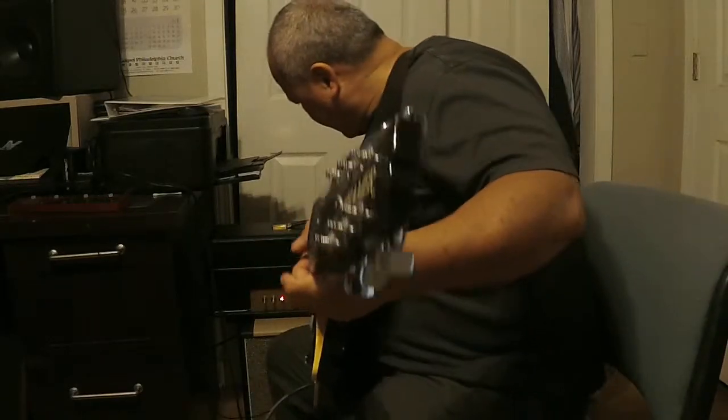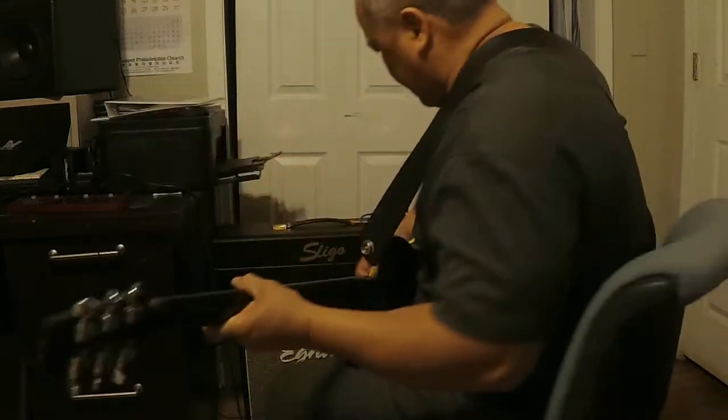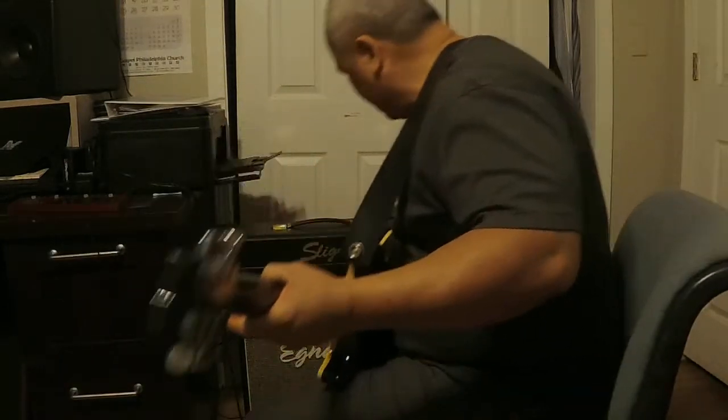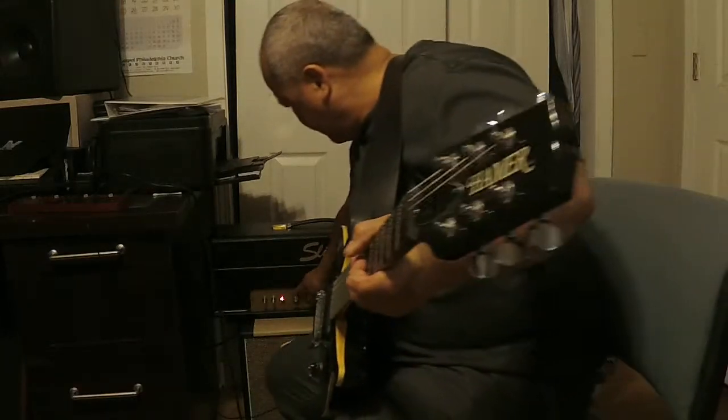That's not the best part of this amp right now. Turning the bass down about three steps. Turn it down. The presence all the way up.